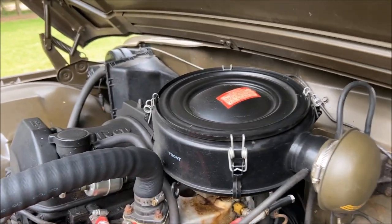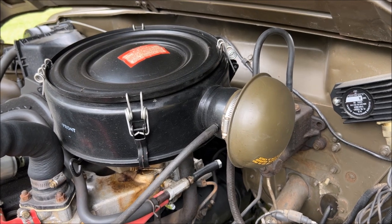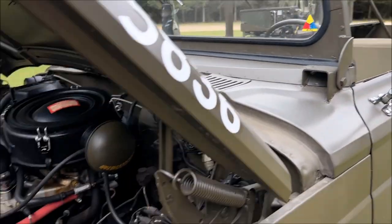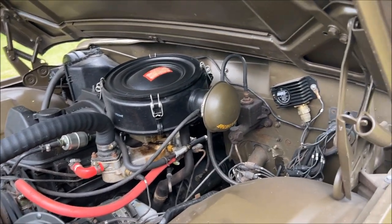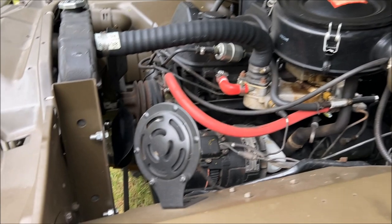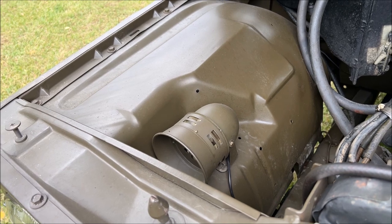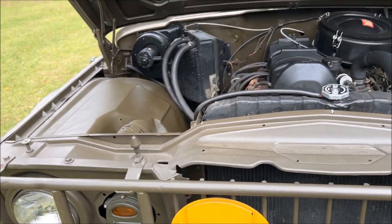We do have the air cleaner with the mushroom cap, and of course for fording situations the mushroom cap came off, a fording tube could be run out through the fender and up the side of the windshield, placing the mushroom cap at the top. I prefer the look without the fording tubes. We have the standard spartan military beep-beep horn. One of the things we've added is a siren, mainly just for parades so that we can have a little fun, make a little noise — it gives a very kind of air-raid sound to it.